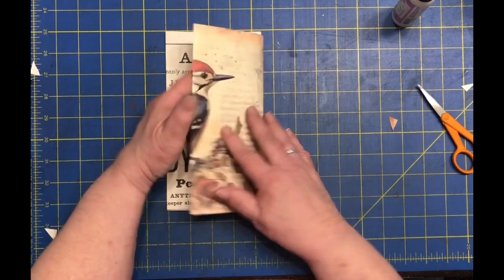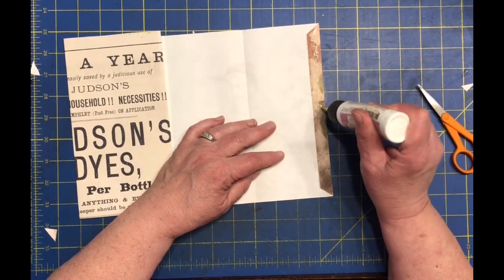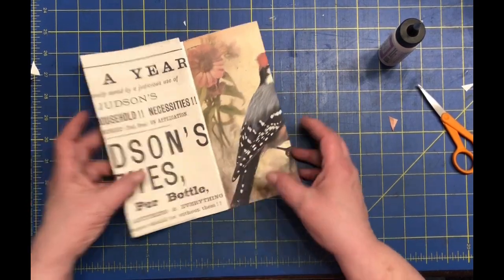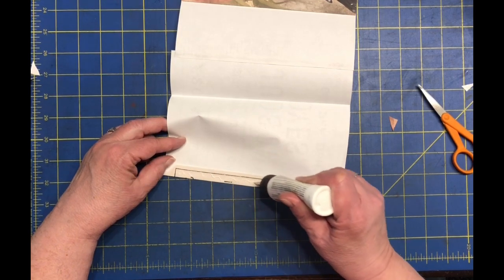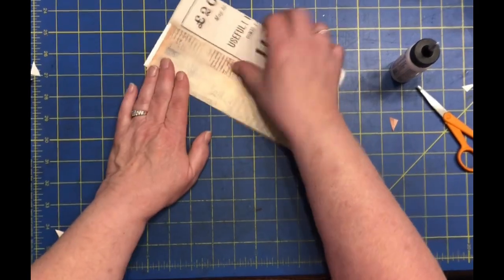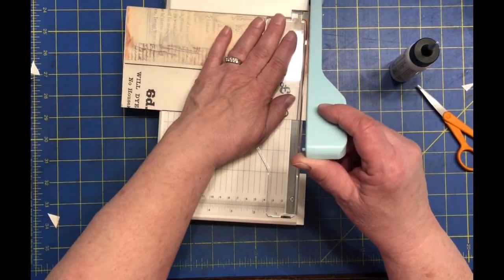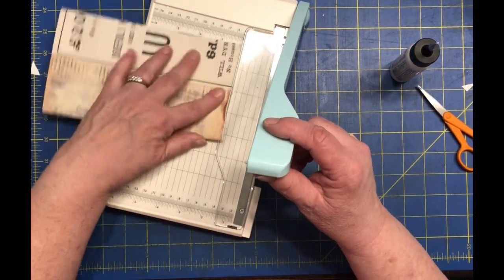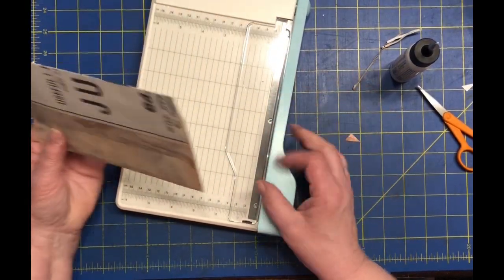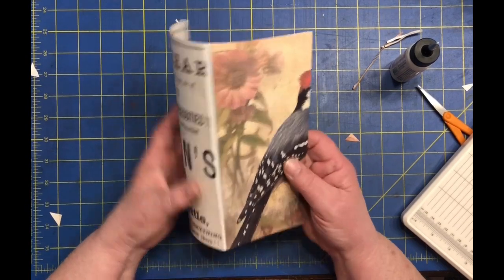We're going to leave a space in the center because this is where the signature gets sewn in and we don't want the extra bulk there. Once we determine the pocket size, we're going to throw a little glue on here and on the bottom to make it a pocket. We'll do the same with this side. Then I'm going to go through and snip that because it was the wrong size, just take that off. It's a little off on the bottom. This ended up being about eight inches tall, which is a beautiful size for a signature.